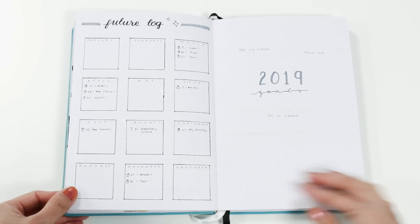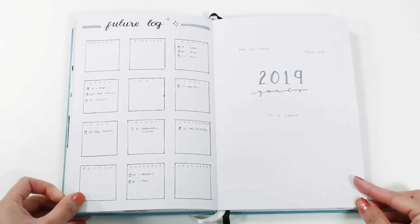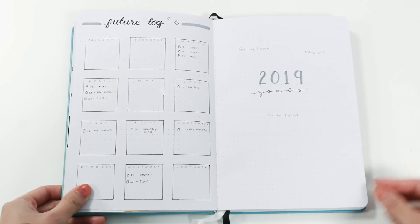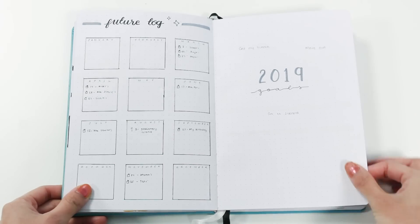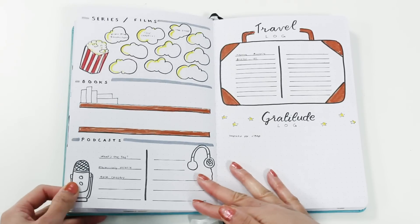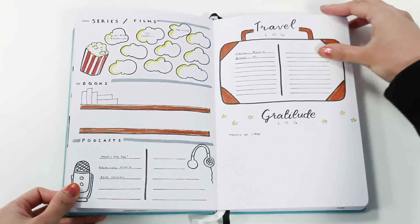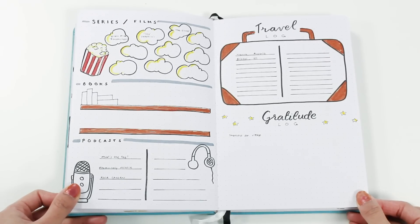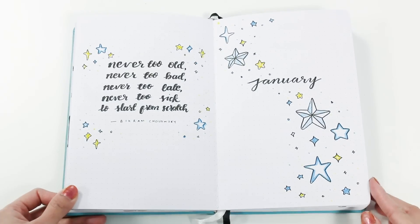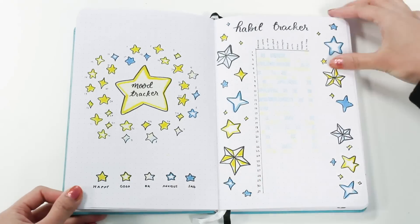Then I have a future log, which as mentioned in my first beginner's guide video, is where I log big events in the future like birthdays, anniversaries, holidays, and things like that. I also have my collections pages — things I like to keep track of in my bullet journal like my goals for the year, series and films I've seen, books I've read, podcasts, places I've traveled to, and things I'm thankful for. You can collect these things over more than a year if you want, but I just like starting fresh each year.